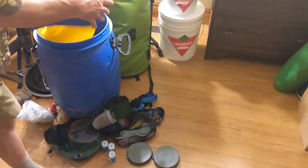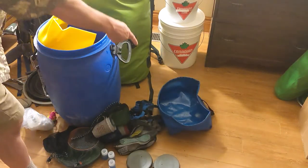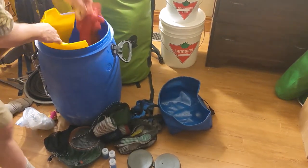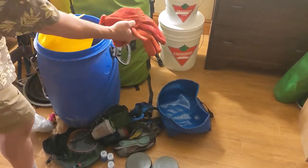This is a collapsible kitchen sink, which is different from the collapsible bucket for washing in. My Kevlar oven mitts — very useful around the campfire and the stove.